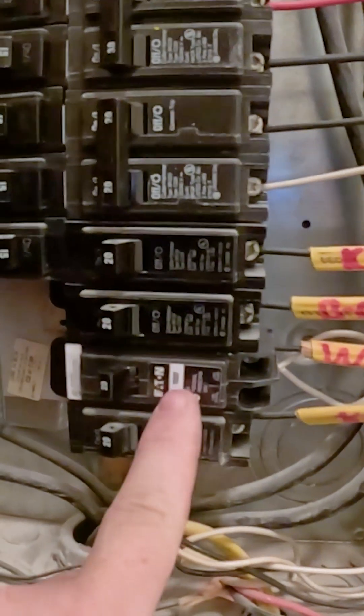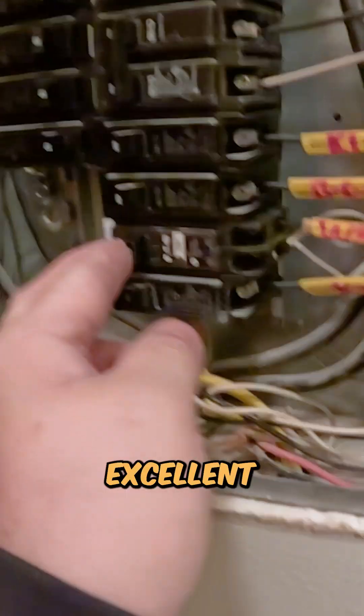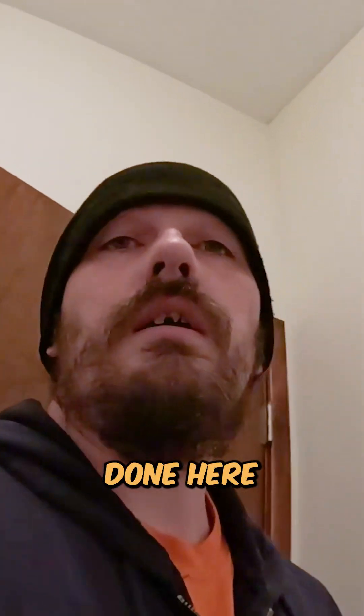We ended up getting a new breaker installed. Excellent — that's what it's supposed to do, and that takes care of that. We are done here for today. See you guys on the next one, have a good one!